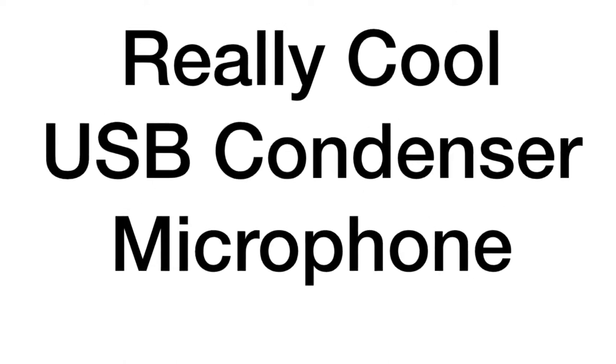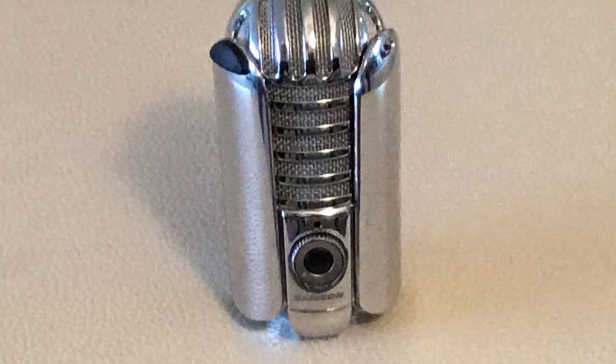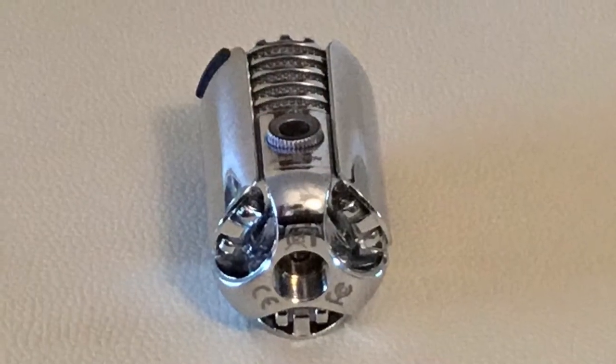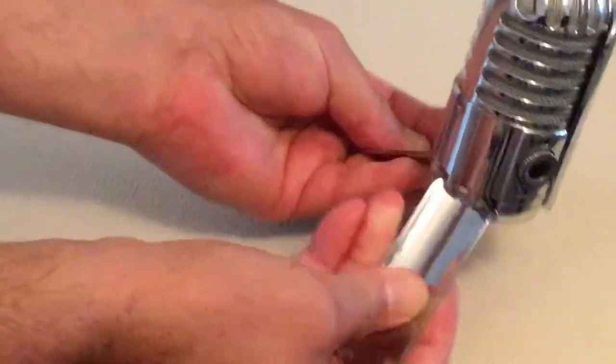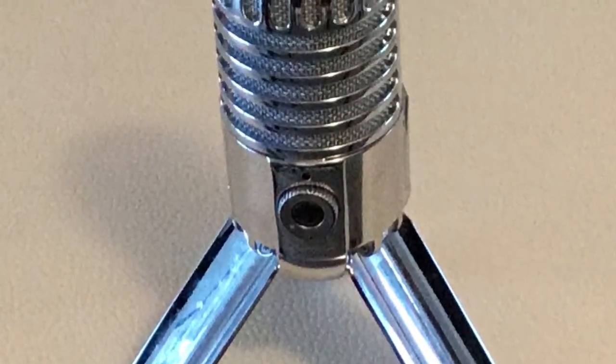If you're a singer, or you record musical instruments, or you're into podcasts or vlogs, here's a really great little microphone: the Samson Meteor USB Condenser Microphone. It's made out of solid metal, not plastic. It has little legs that you unfold and it sits on its own tripod. The design is really unique, almost an art deco feel.